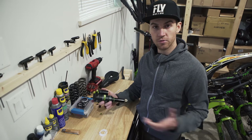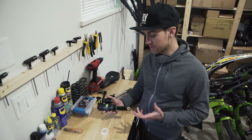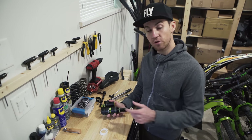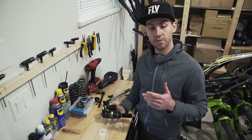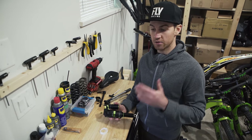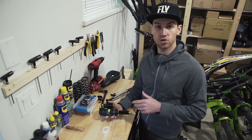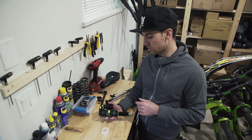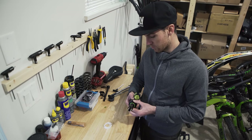First thing I'm gonna do is mount the shock on the bike. I'm familiar with the settings. What I want to do is add some volume spacers inside the positive chamber, which makes the bike more progressive. I get more support on bigger impacts and that avoids the bike from bottoming out too much. So I've removed the air using the pump and now I'm gonna pop this little seal out.